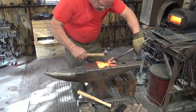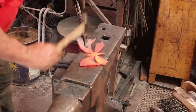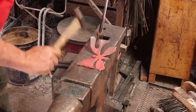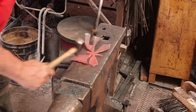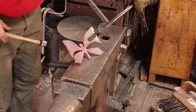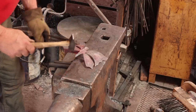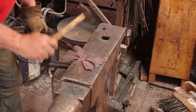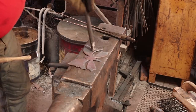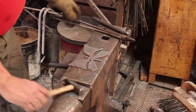It cools off pretty quick, but it heats up pretty fast. So there we have our basic texture. The next thing I'm going to do is use an eyeball punch. Some butterflies kind of have eyeball shapes on the wings — I'm going to do that just to give this a little bit extra character.